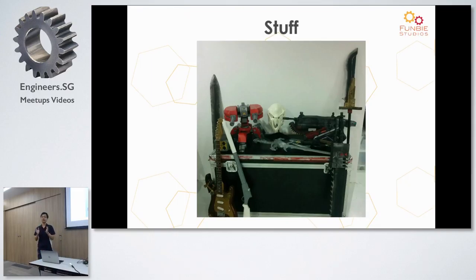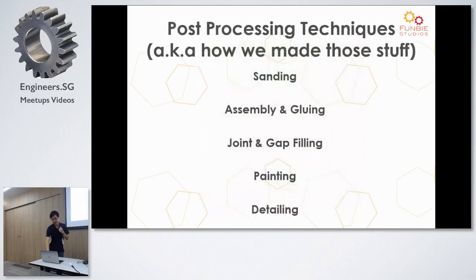We see a lot of props involved because we have a great love of pop culture, and a lot of projects we help people with are pop culture related. So that's what we do. The techniques I'll share today cover how to get pieces to join together, how to sand them, how to fill gaps when you've assembled parts from many smaller components, and finally painting and detailing work.